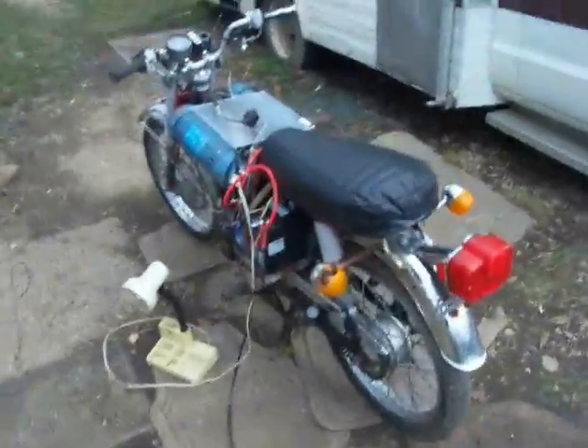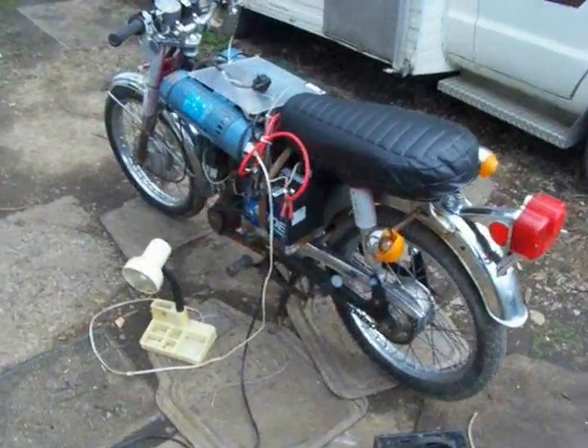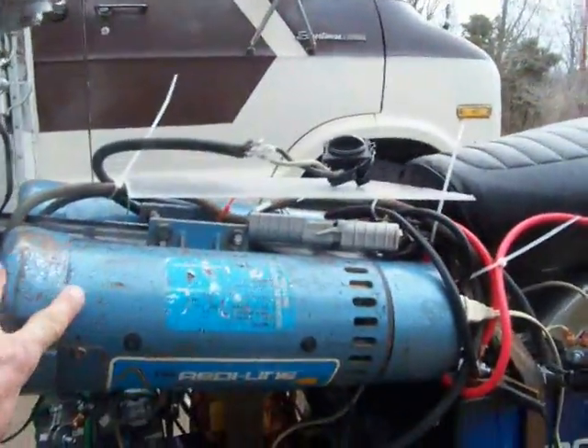Hello everybody, Shaziz here. I'm going to give you a sneak peek of the Electron 2, the electric motorcycle. Here we go — this is a 1976 Suzuki. It has no gasoline obviously.